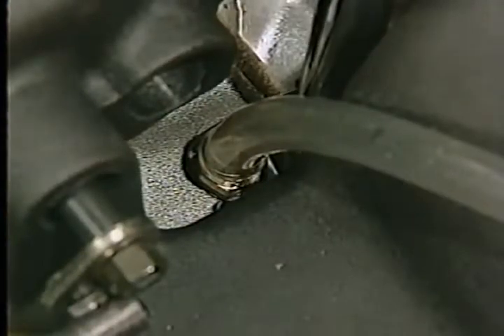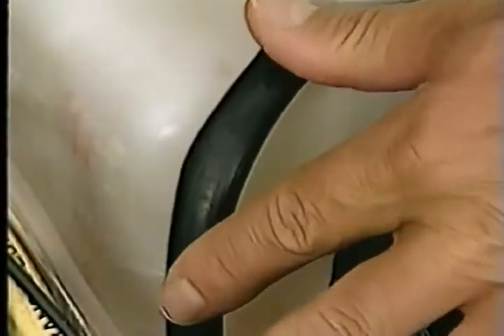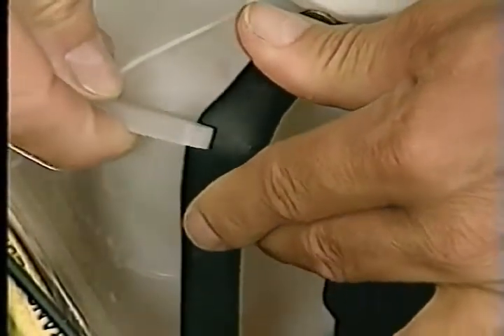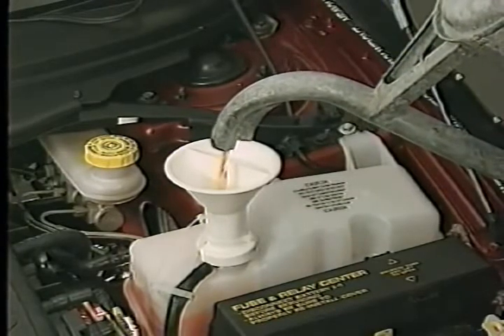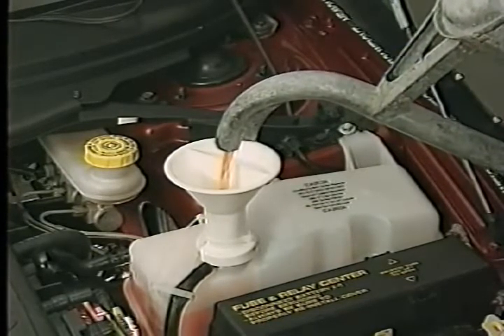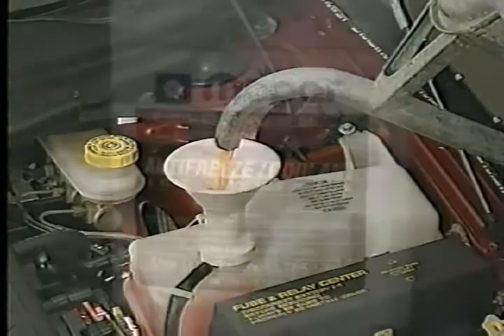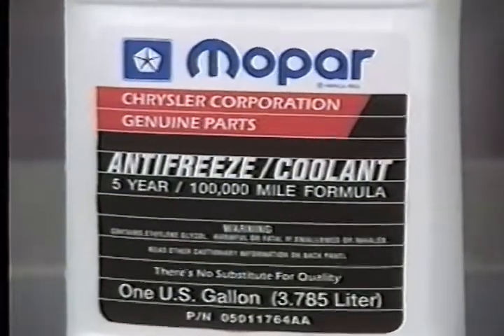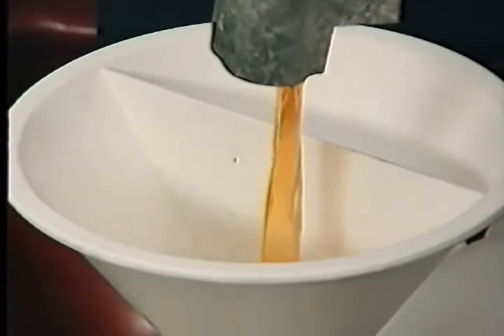Open the bleed valve on the engine. Then attach the filling aid funnel, special tool 8195, to the pressure recovery bottle filler neck. Use the clip attached to the funnel to pinch off the hose between the two chambers of the coolant bottle. Now pour a 50-50 mixture of distilled water and Mopar 5-year, 100,000-mile antifreeze coolant into the large side of the funnel. The smaller side allows air to escape. It's important to use only 5-year, 100,000-mile coolant — Mopar's 5-year coolant can be identified by its orange color. The use of other coolant types will not provide the additives that permit extended change intervals.